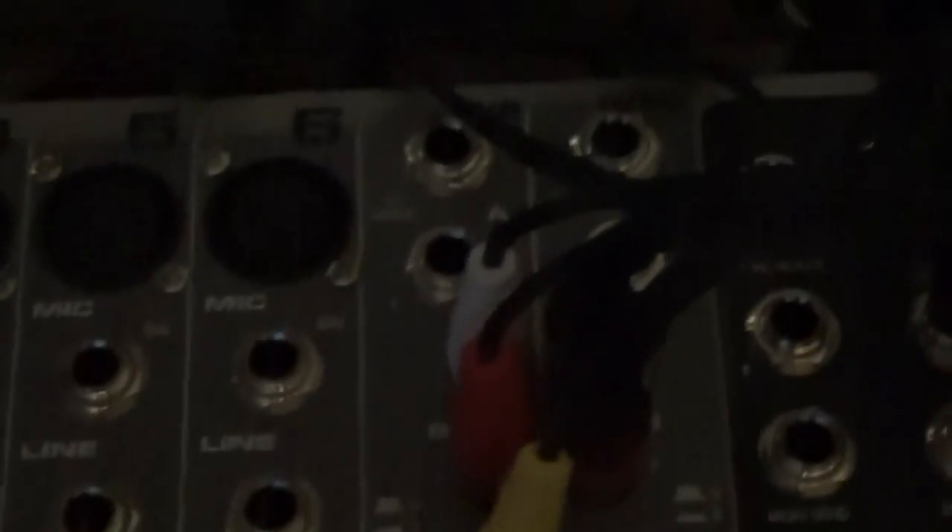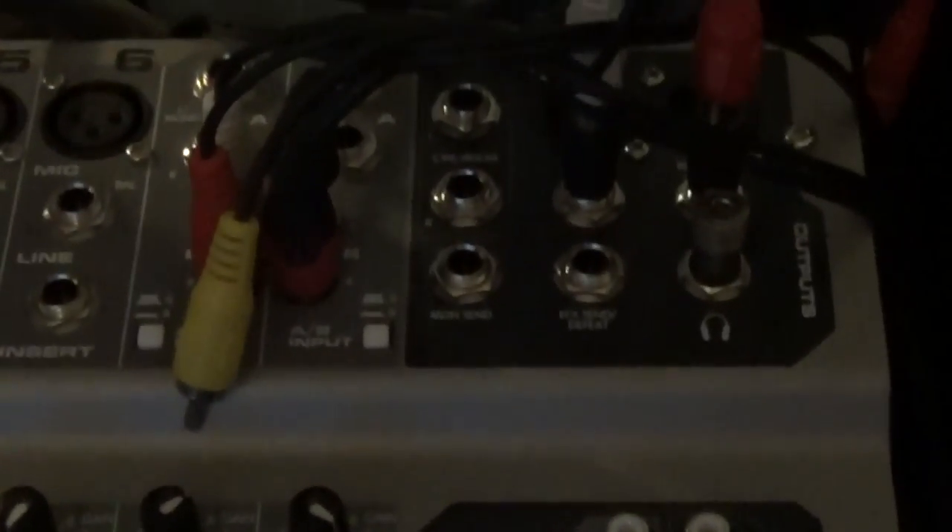What's cool is I can have the CD player going into a line into 7 or 8 on the mixer, or 9 and 10, by just pushing this button — because then it's feeding off of the A part of the input instead of the B part. I have that pushed in because it's doing computer audio.